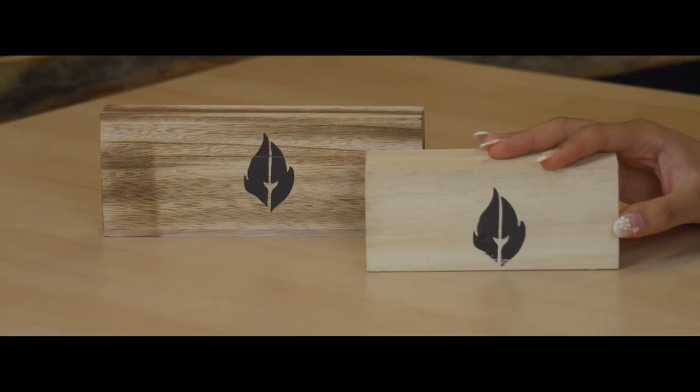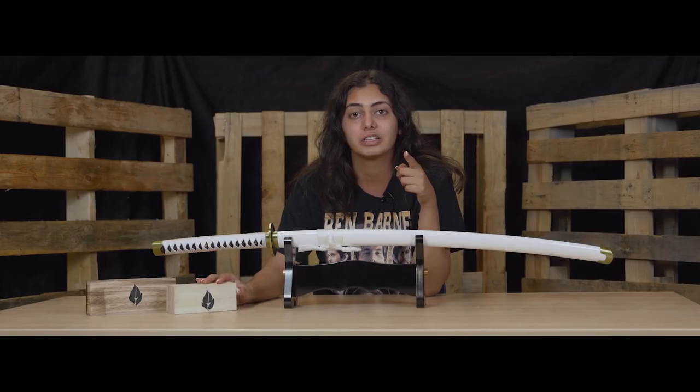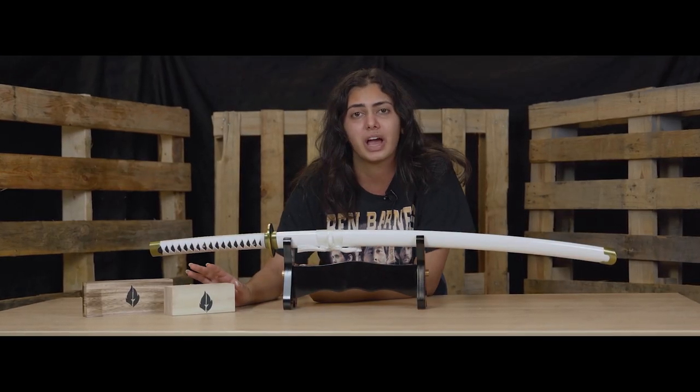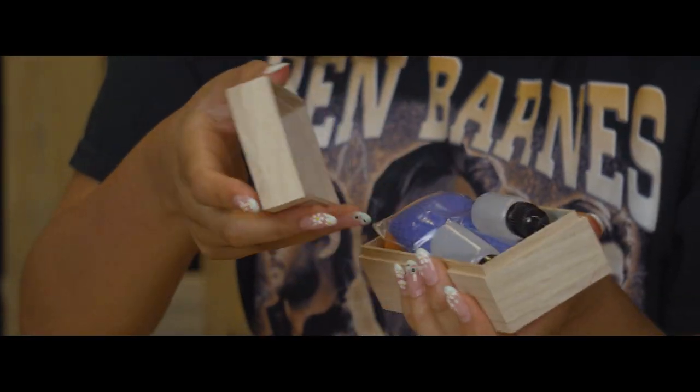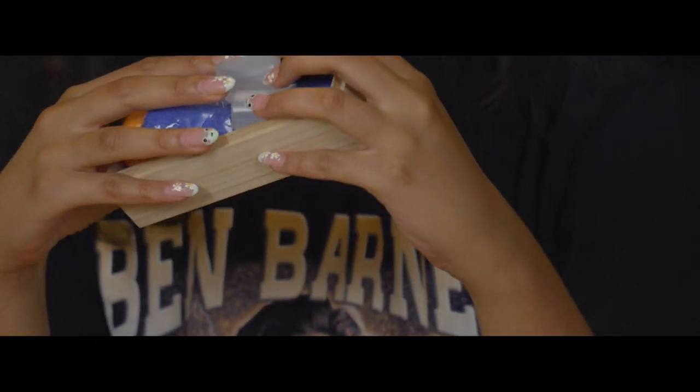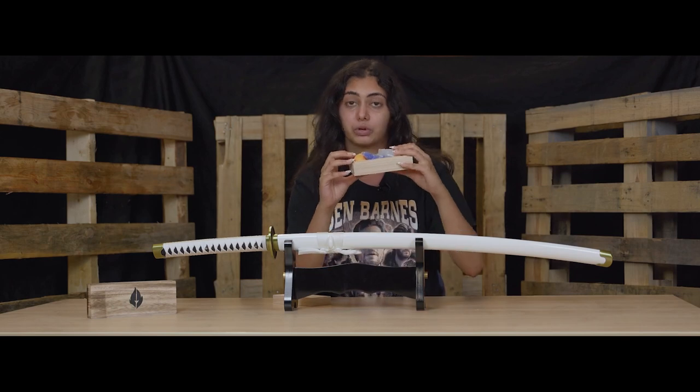Right here I have our sword care kit. You can buy it on our website at fireandsteel.ca. This is going to include everything that you're going to need to take care of your sword. This is how it's going to look right when you open it and I will go through everything.